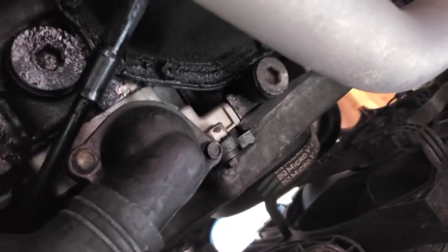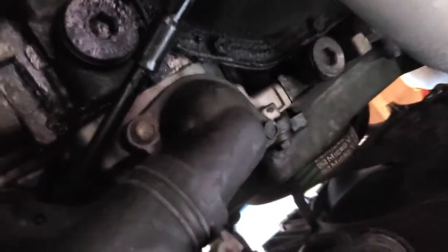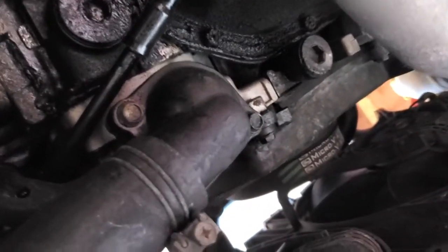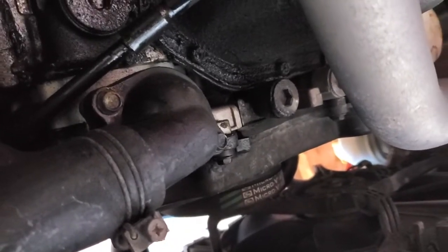After you drain all the coolant, your thermostat on the 04 — I think it's 04 through 07 2.5 RS Imprezas — it's on the bottom radiator hose. These two bolts are 10 mil, so you're gonna undo those, and after you undo those you're gonna take it out.